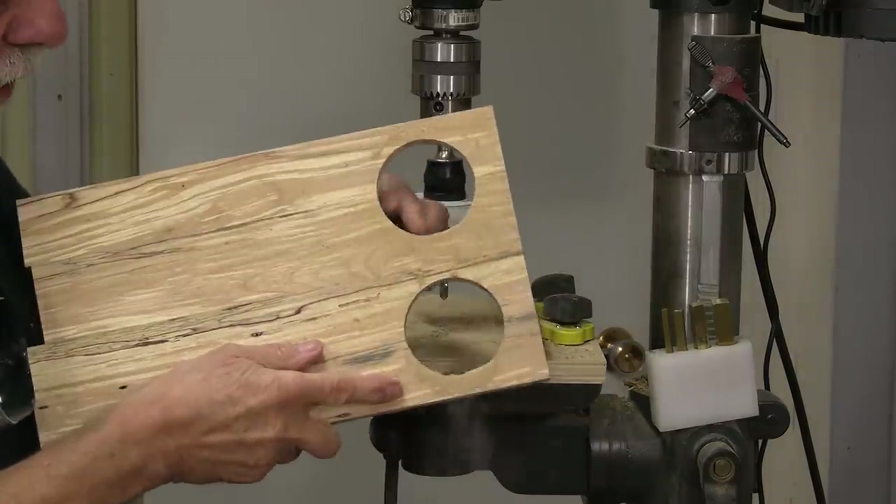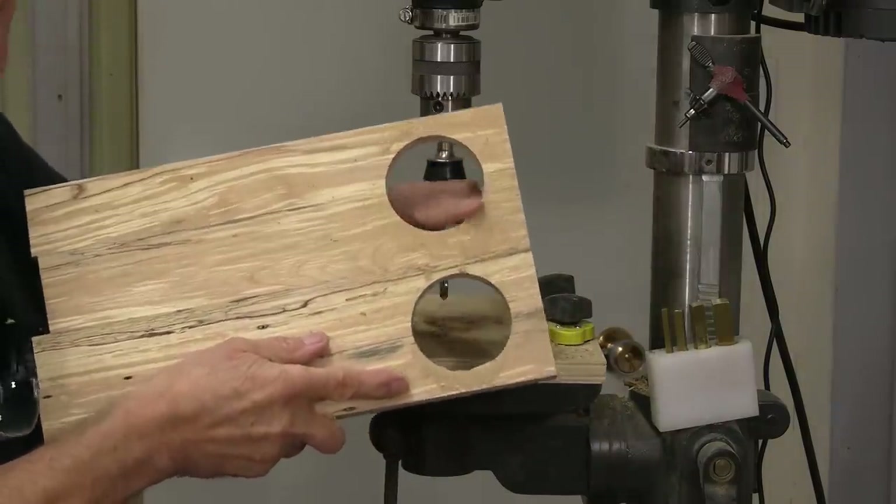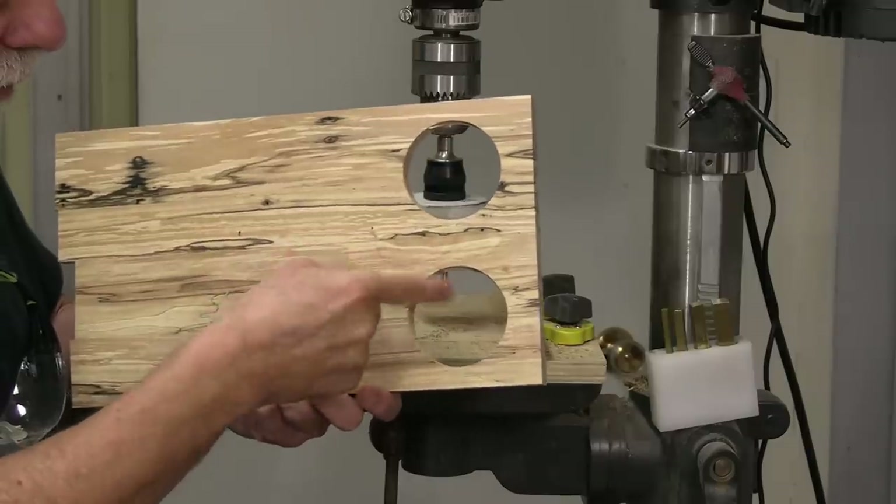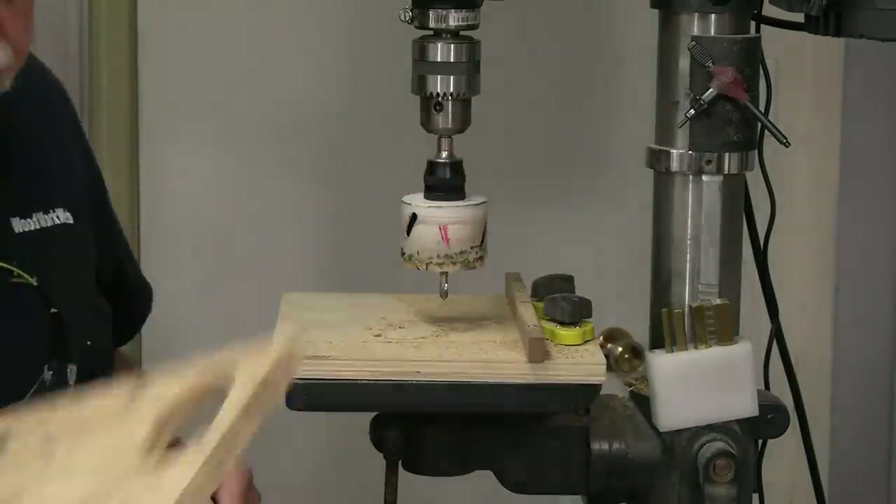There you go — you can see it's a nice clean cut on both sides. This was my face side, so let's carry on.